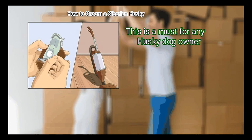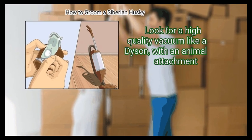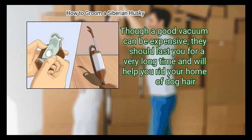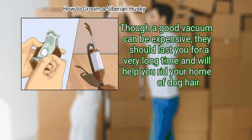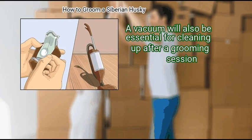Invest in a good vacuum — this is a must for any Husky dog owner. Look for a high quality vacuum like a Dyson with an animal attachment. Though a good vacuum can be expensive, they should last you for a very long time and will help you rid your home of dog hair. A vacuum will also be essential for cleaning up after a grooming session.